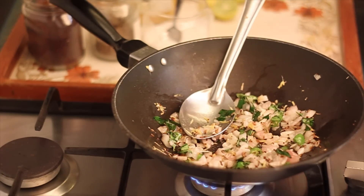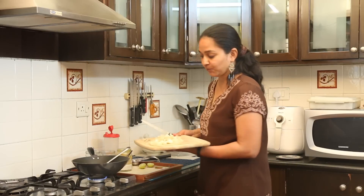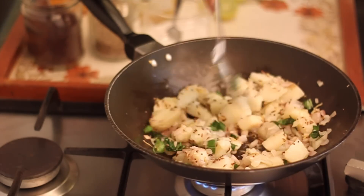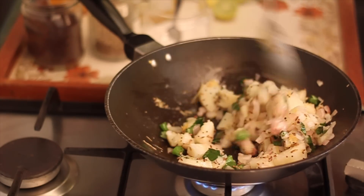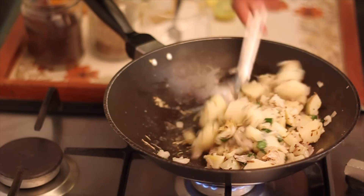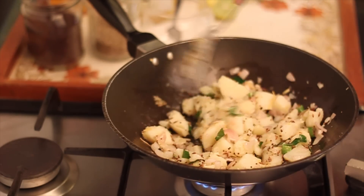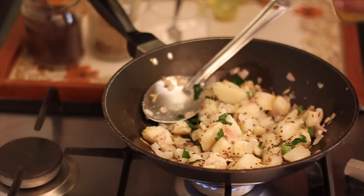Once the onions are lightly tender, we'll add the potatoes. I've already boiled the potatoes and cubed them. We'll toss the potatoes along with the onions for about a minute. Once the potatoes get well coated with the cumin and mustard, I'm going to add in the turmeric powder.